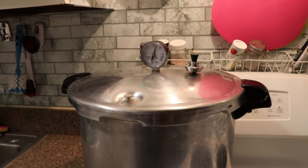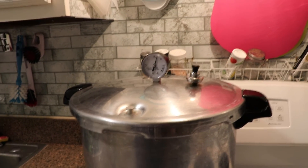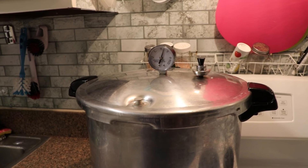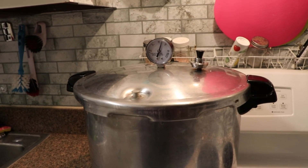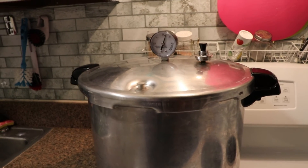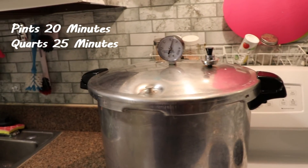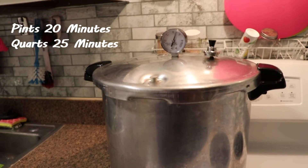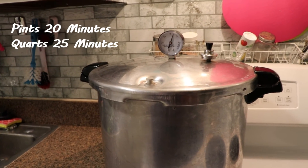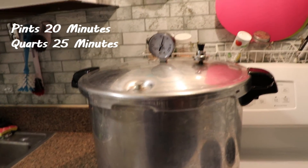We are up to pressure and the regulator is jiggling, so it will hold a really good pressure. I'm going to turn it down — my sweet spot is just about medium low. I'm doing pints of broth so I'm going to let this run for 20 minutes, then shut it off and let it come down naturally. You will know that the pressure is down and it is safe to open when the lock drops.